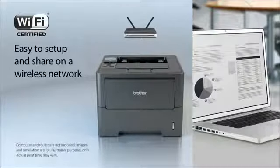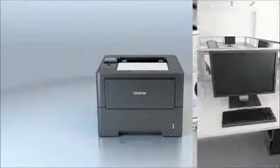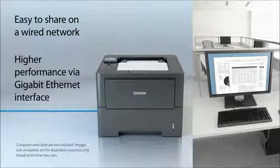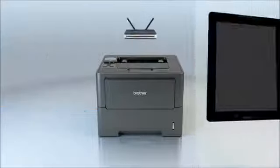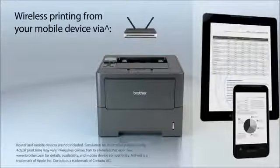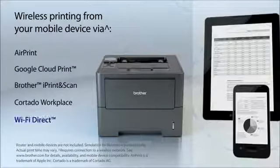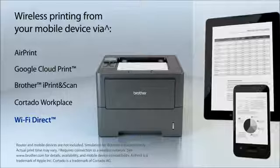The HL6180DW features a built-in wireless interface to easily share with others on your wireless network. Or connect your printer via its Gigabit Ethernet interface and share it on your wired network. You can also print from your mobile device via AirPrint, Google Cloud Print, Brother iPrint and Scan, Cortado Workplace, or Wi-Fi Direct.